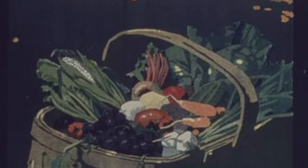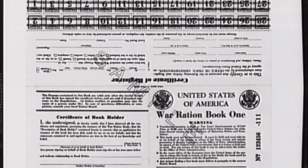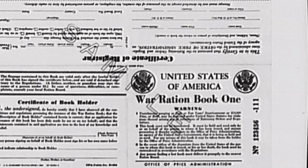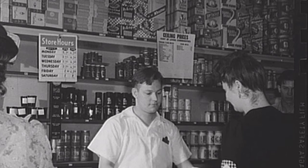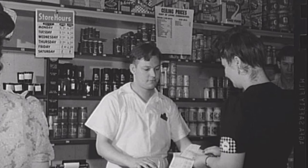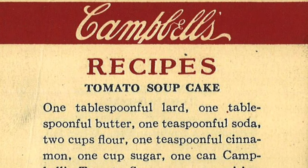During World War II, food rationing was utilized to make sure soldiers could be fed abroad. Although each country had their own rations, eggs and butter were two ingredients often limited, which made baking difficult. Adding a can of tomato soup in place of those ingredients worked, and I'll tell you why in just a minute.